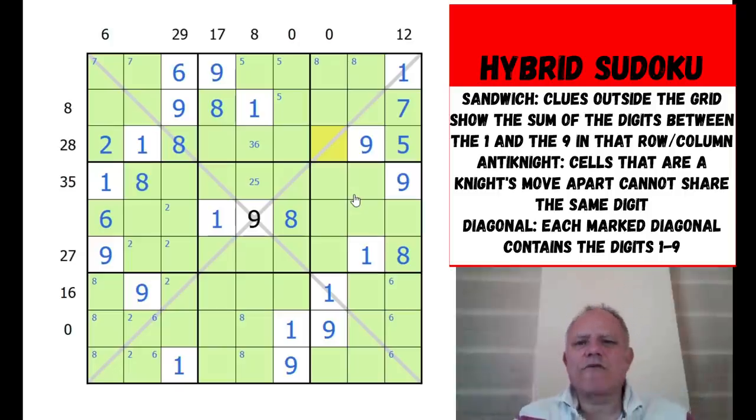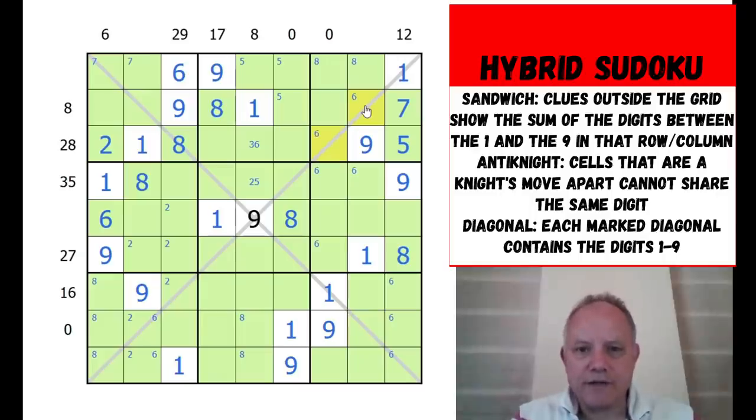After some difficulty, a breakthrough: the six here sees all those cells by knight's move, so the six in this box is in one of three cells. All of those cells either by knight's move or directly see one particular cell, so that cell can't be a six. Therefore six is on the diagonal in this box - that's hard to find but very useful. Once six is taken off this diagonal, there's only one place left for six, which is a specific cell. Two must also be on the diagonal here.